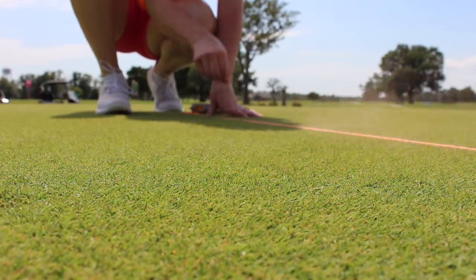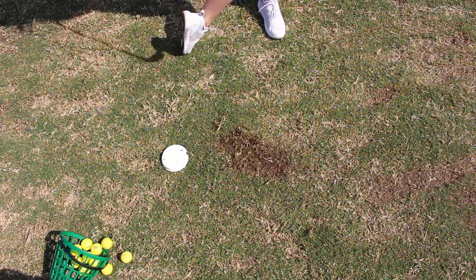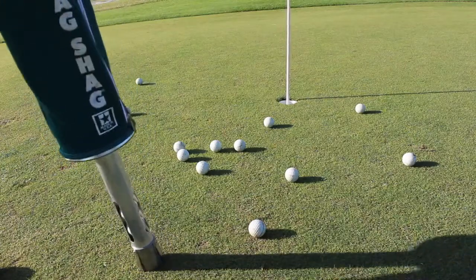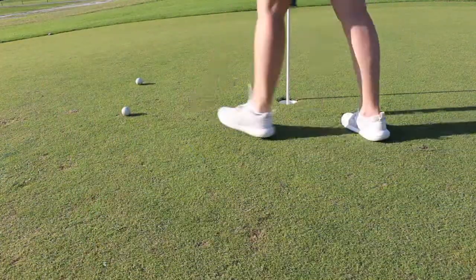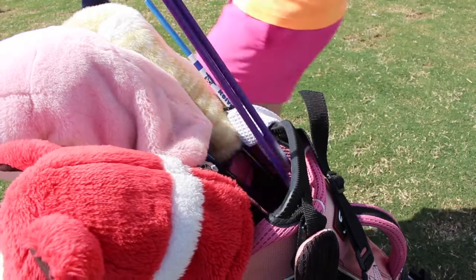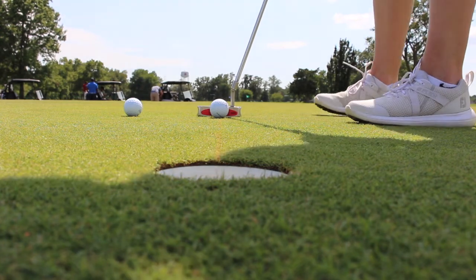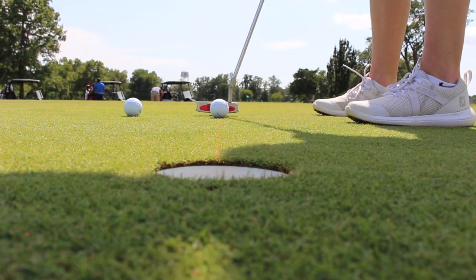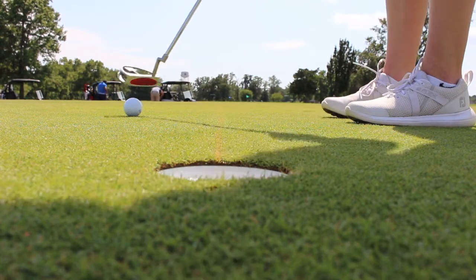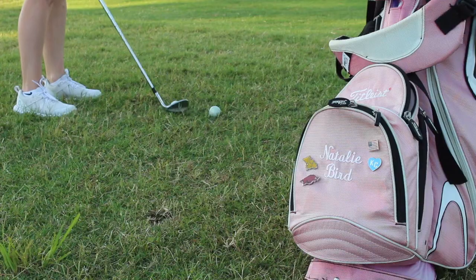Today's video is all about practice aids. I'm going to show you my top five favorite practice aids that have made the biggest impact on improving my golf game and can help your game as well. Most of these can be used for more drills than I will show you in this video, and I will have all products mentioned or similar dupes linked in the description. These are ranked one to five with my absolute favorite training aid discussed at the end of this video — it's a great one, you'll want to stick around.